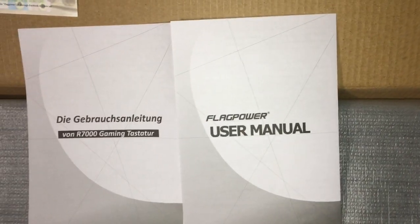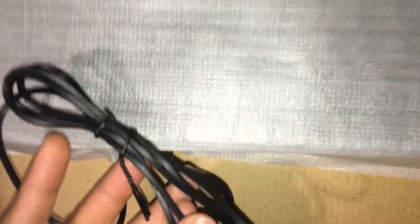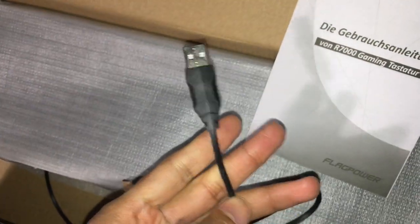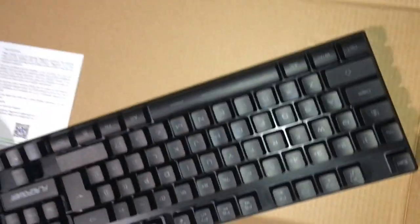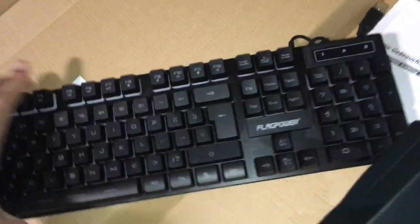This is the R7000 gaming keyboard. For the keyboard, the cord looks pretty interesting — it's like a plastic cord, not braided. I wish it was braided. It has a USB 2.0 connector. Here's the actual gaming keyboard.